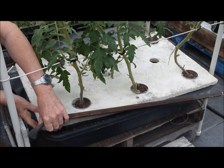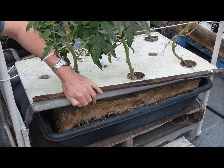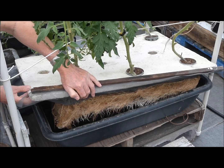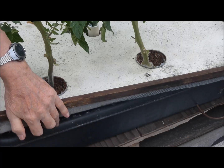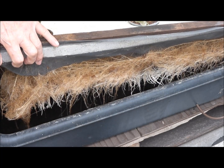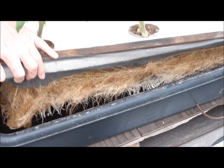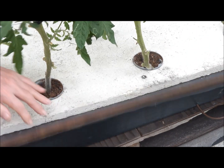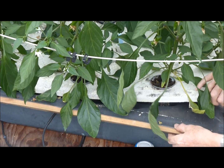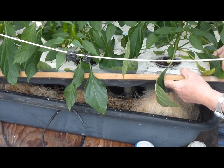Lifting the tank cover risks injury to the plants, but it shows the tomato roots very nicely. The screen prevents mosquitoes from entering the lower zone. Here we get to see the pepper roots above the screen and below the screen.